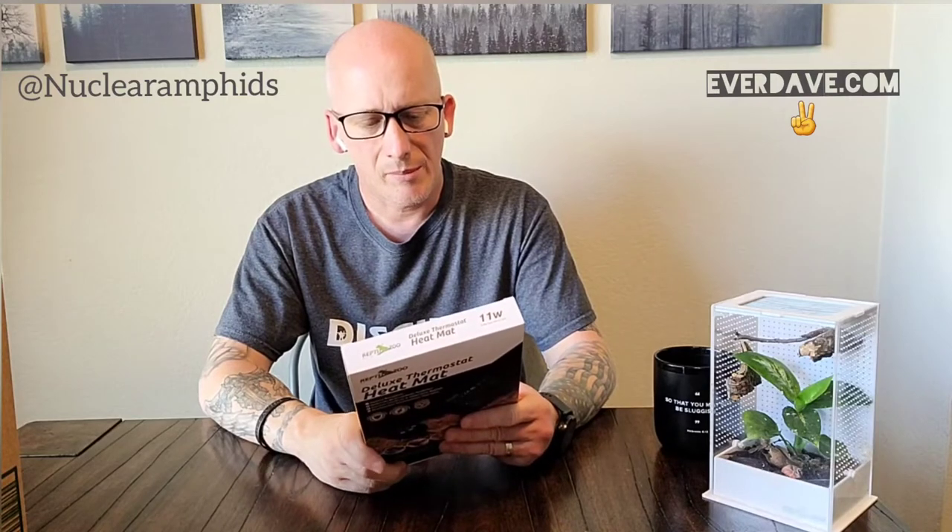Also listed: uromastyx at 30–33°C, sulcatas, and bearded dragons at 32–35°C. The heat mat comes in a variety of sizes and can be controlled at 20 to 50 degrees centigrade, suitable for reptiles and gardening. So if you have a seed starter tray, you can definitely use one of these under that as well.